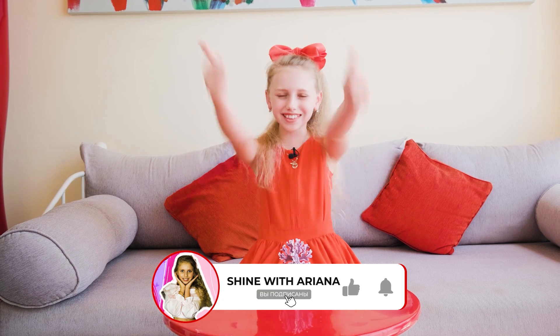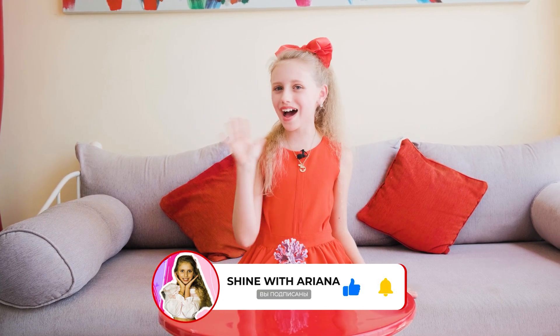Now the video has come to the end. Thank you so much for spending this amazing day with me. As you can see, we did some amazing experiments. You should definitely try this at home with your parents. But don't forget to subscribe to my channel and hit that like button. See you in the next video, guys. Bye!